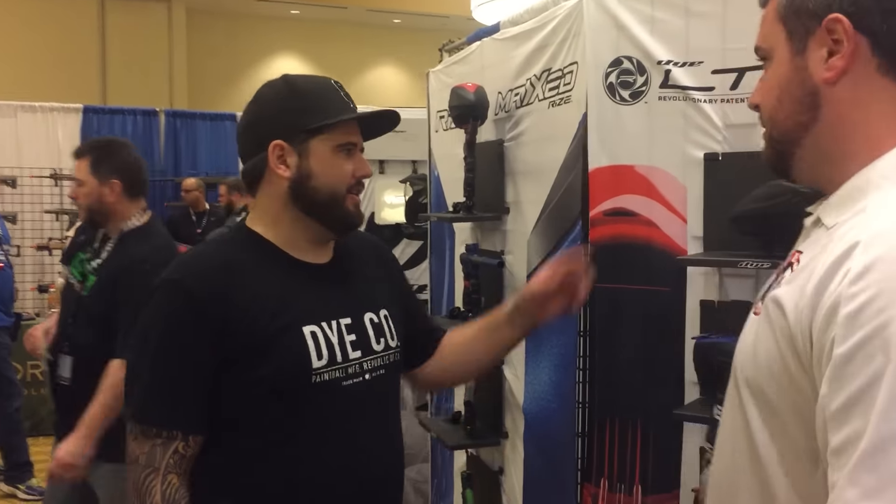Hey guys, what's going on? Tony from Louisville Paintball, 2017 Paintball Extravaganza. I'm here with Devin from Dye. We're about to go over the new LTR Hopper. Hey, how you guys doing?